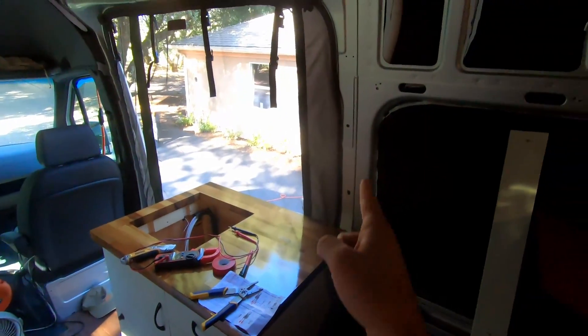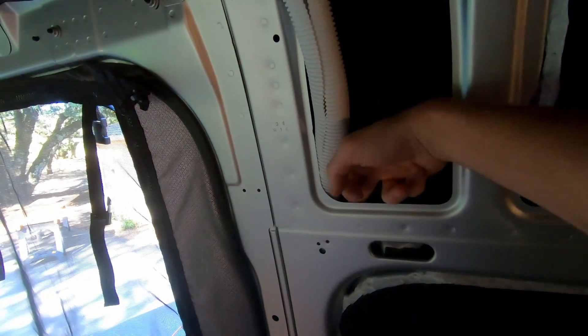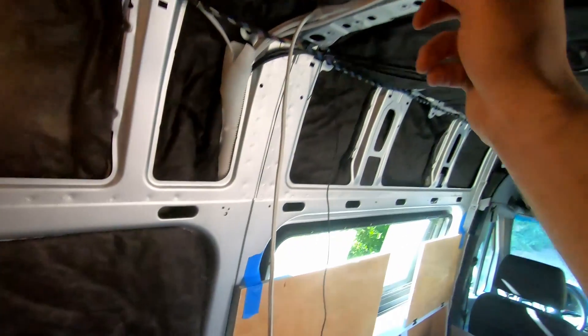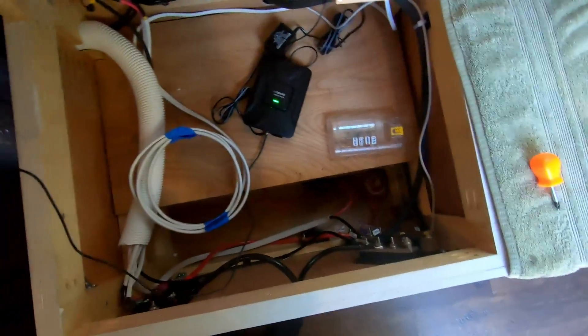There are a couple of wire highways or channels that all of my wires get distributed through in the van. The first one is on this side — all the wires essentially going to be in the kitchen galley as well as eventually in the water system back there. It comes out of the galley right here behind the fridge, goes up behind this panel, comes up and over the roof, and then back down this wire highway that has a similar hole drilled right here, goes down behind this panel, pops out, and goes into the main electrical cabin. That's how all of my wires are routed.